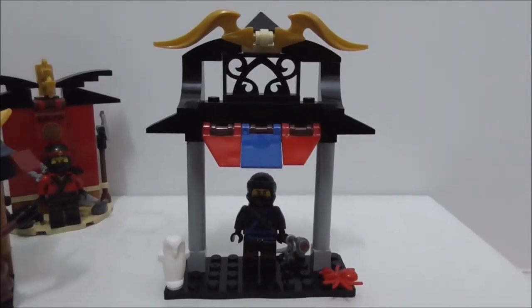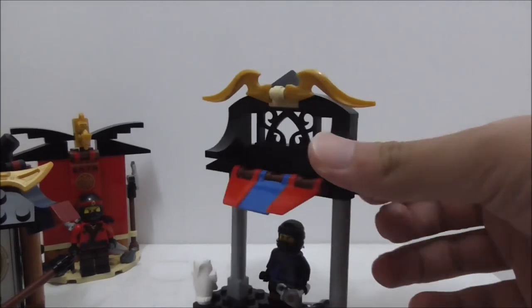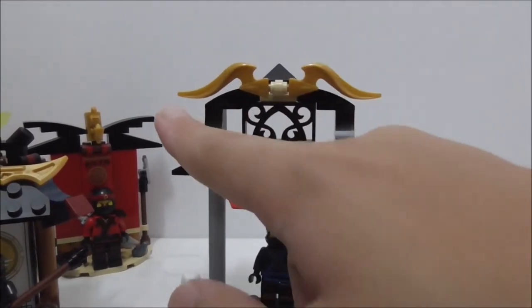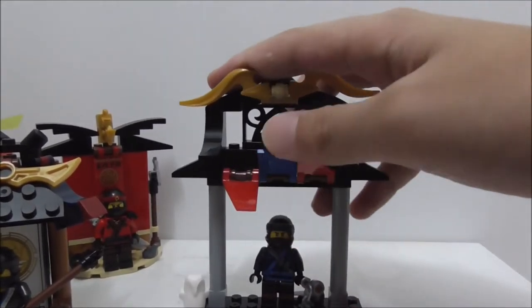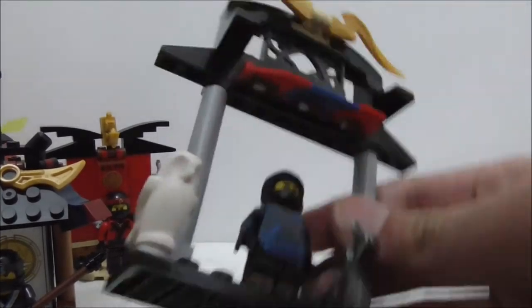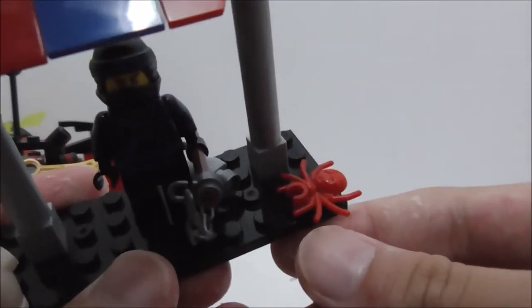The side build for Jay has a doorway-like design and is probably the most boring one of all the builds. It has a design on top, a fence piece, and a roof part on clip pieces so you can move them around. However, you do get a parrot - or possibly an owl - which is really nice, and also a spider, which is also nice to get.